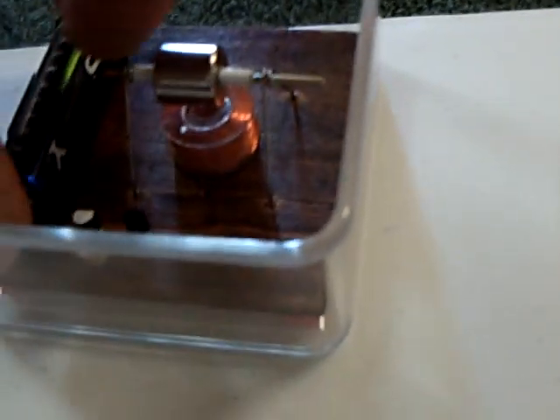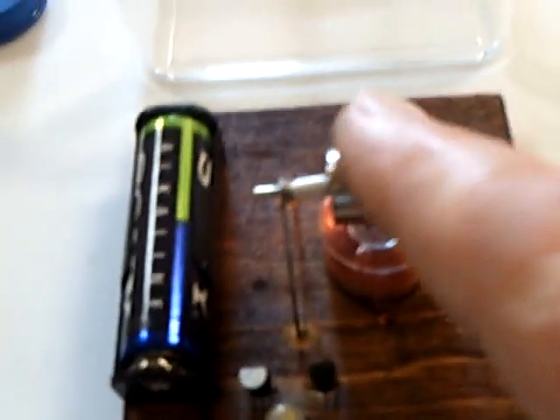An alkaline battery will sit on the shelf for literally years without really going bad. Drawing 40 milliamps, I figured this would run for days if I left it on. But I'm not going to leave it on — it's just a display item.